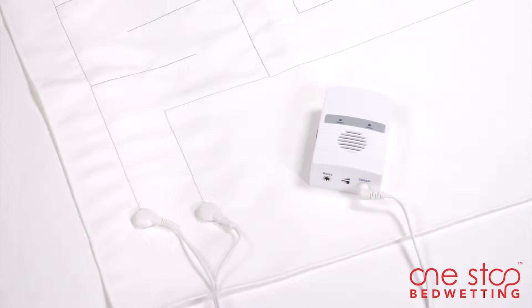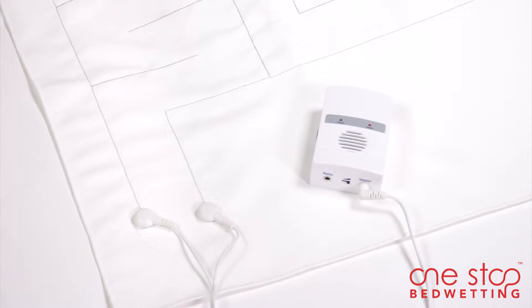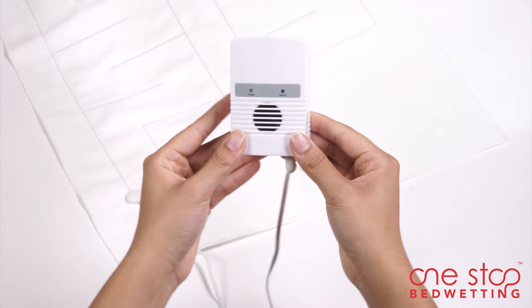The soft, comfortable, machine washable cloth mat offers a large urine detection area and alerts users on detecting the first drop of urine. The alarm beeps and flashes a light to wake up the user.